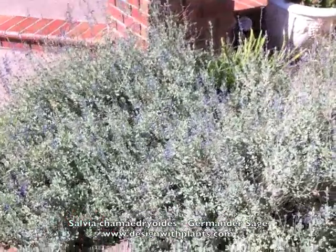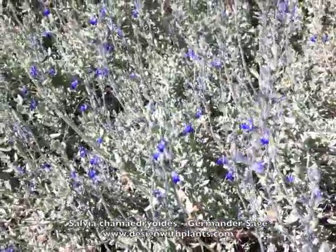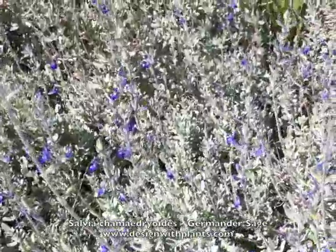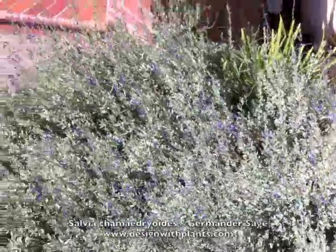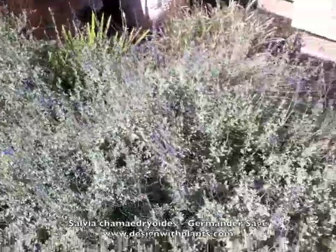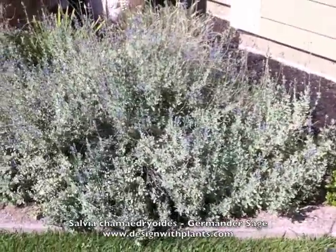This plant gets about 12 to 18 inches tall. It's easily kept around 12 inches as you'll see in another photo, and it spreads to about 24 to 30 inches in diameter. If you're massing these, spacing them 18 to 24 inches apart is probably a good idea, because again you're looking at a very mature planting here.